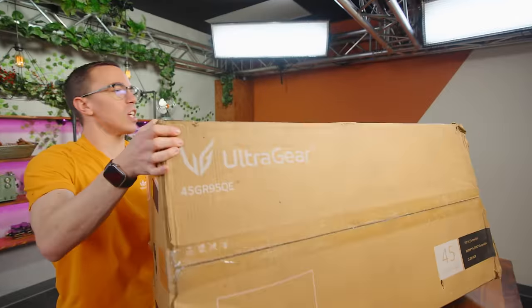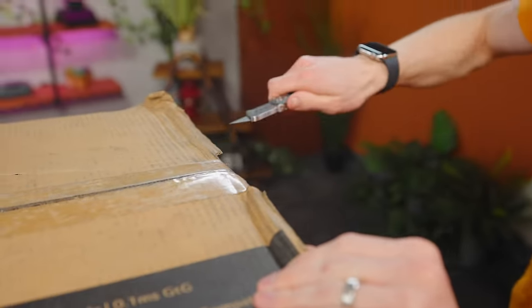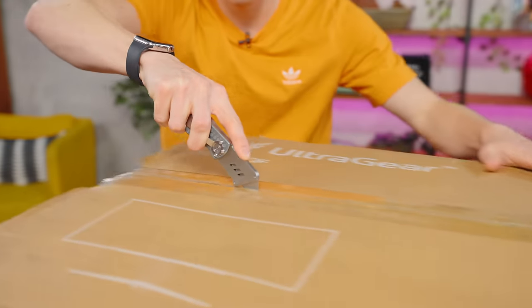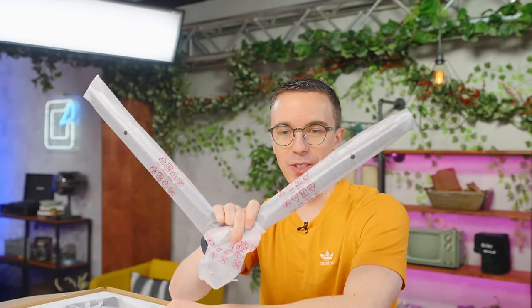LG kindly offered to sponsor an entire gaming setup around this display, and maybe more than just this one, so I could not say no. To give you an idea of the size of the monitor, this is the stand - and this is bigger than most monitors already. It's like a Gundam.